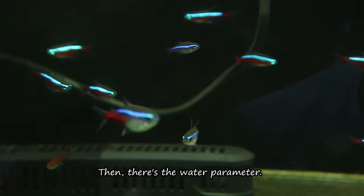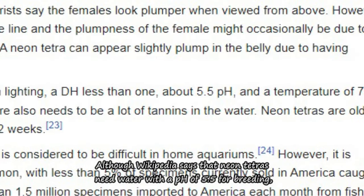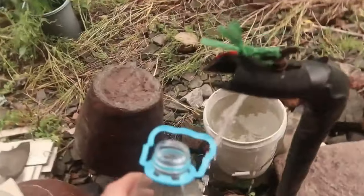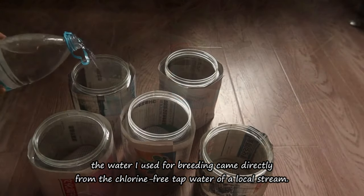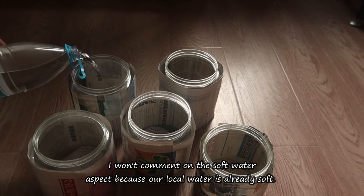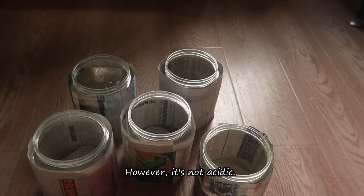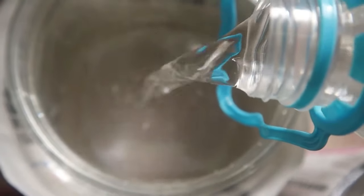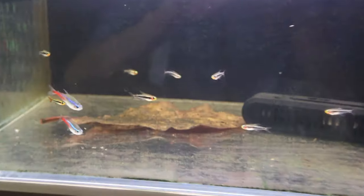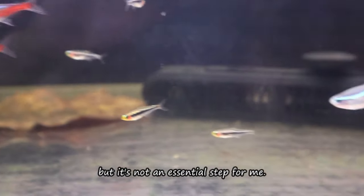Then there's the water parameter. Although Wikipedia says that Neon Tetras need water with a pH of 5.5 for breeding, the water I used came directly from chlorine-free tap water of a local stream. I won't comment on the soft water aspect because our local water is already soft. However, it's not acidic — its pH is around 7. Perhaps lowering the pH can stimulate their breeding desire, but it's not an essential step for me.